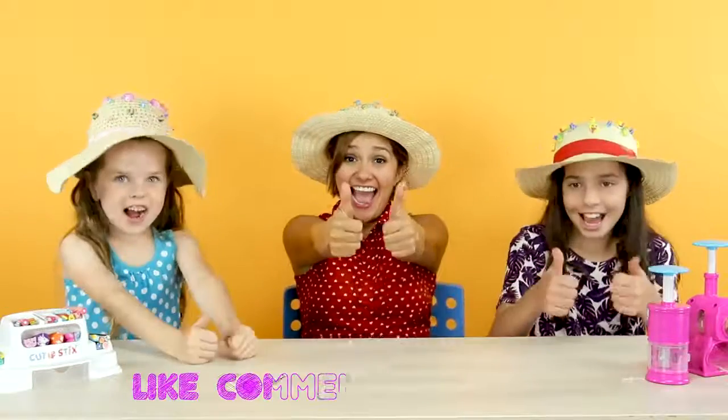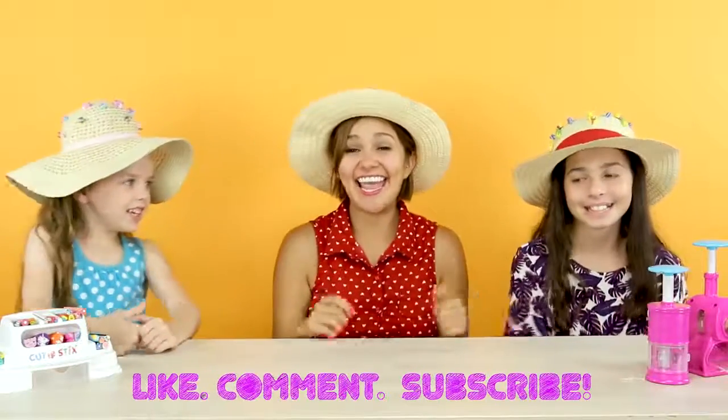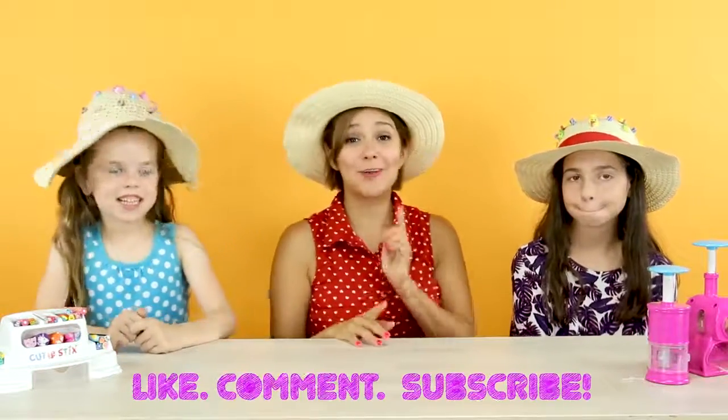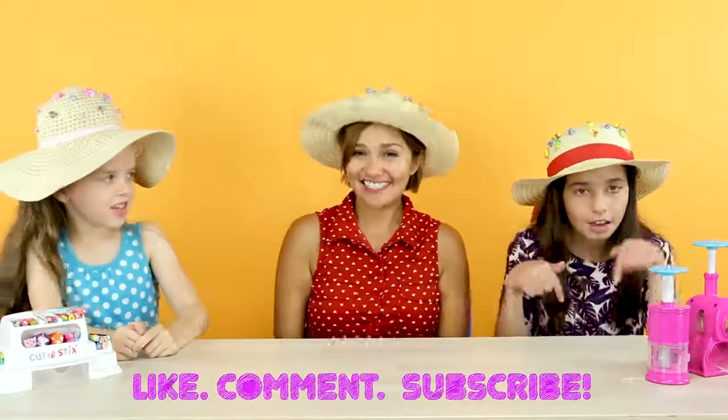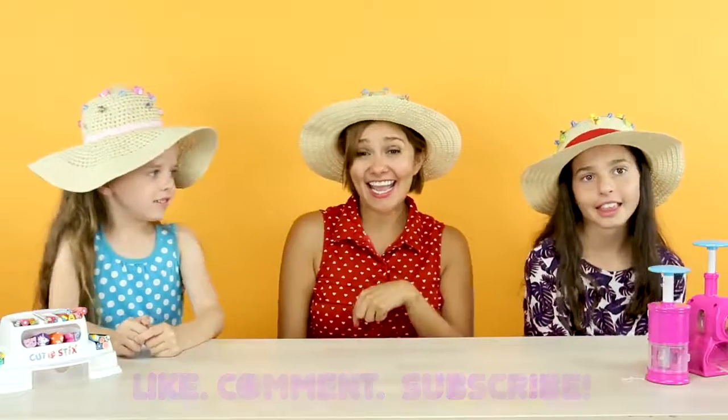Alright guys, thank you so much for watching! If you liked this video, don't forget to give us a thumbs up! And if you want to see more, don't forget to subscribe down below! And we'll see you guys next time! Bye!